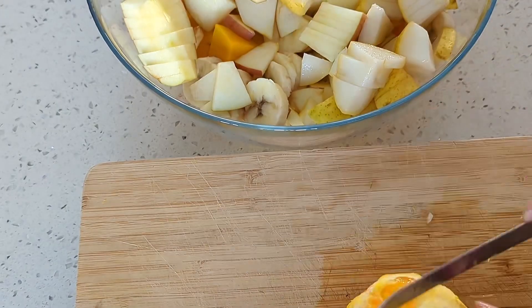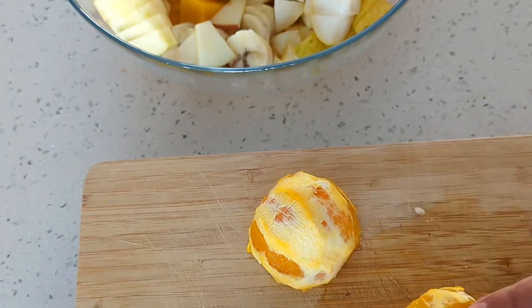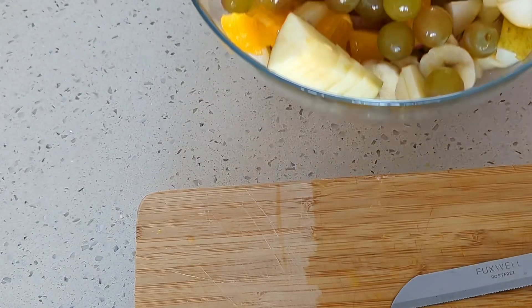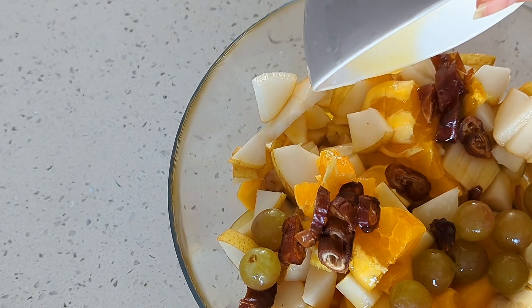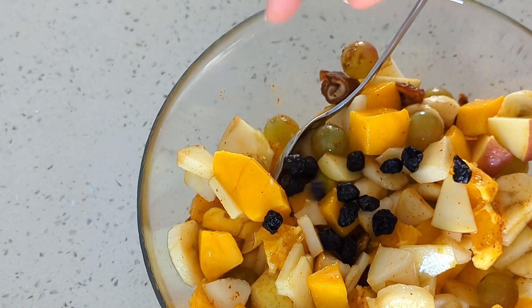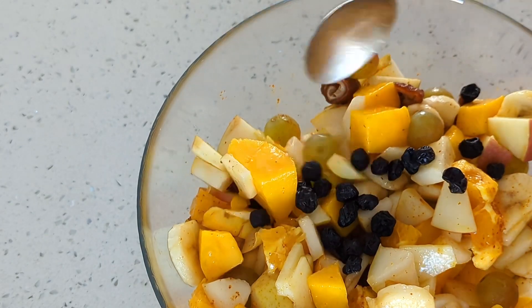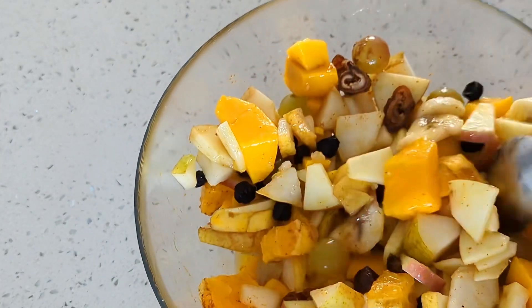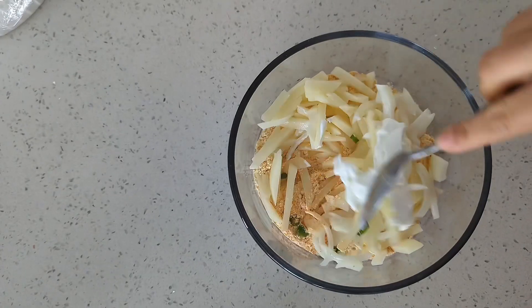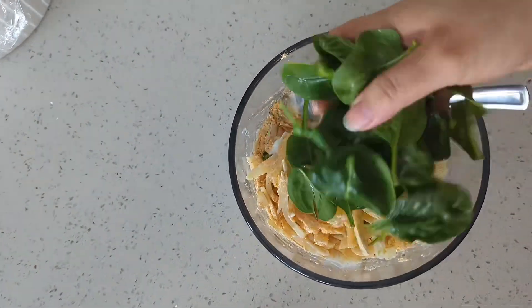I added mango juice and everything into the fruit chaat. I also had a melon that I finished off and added. Then I added a milk drink as well. These mangoes are Theia — if anyone wants, I can bring them.